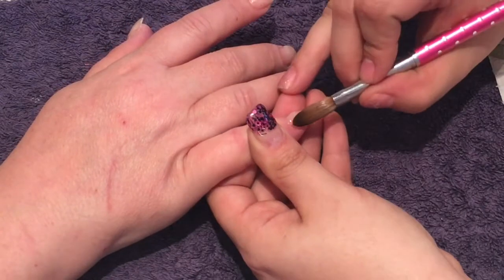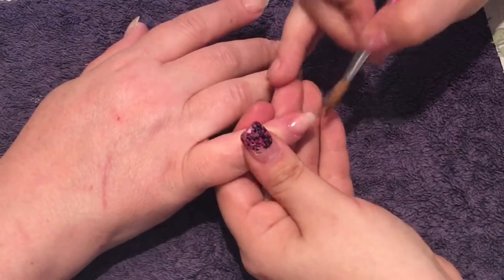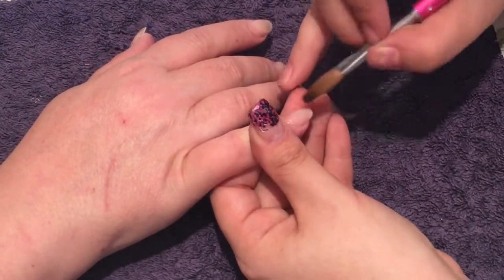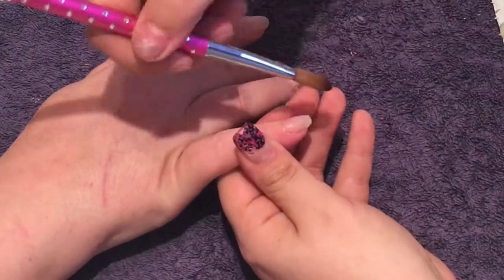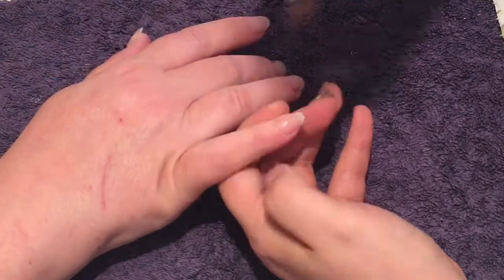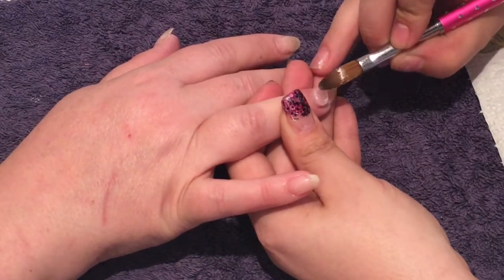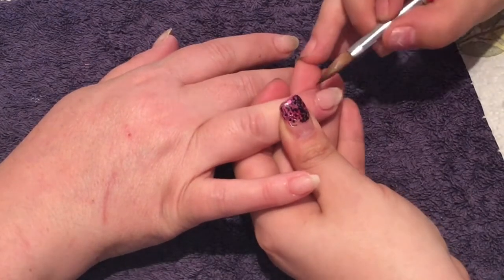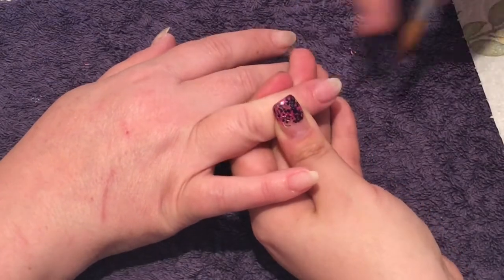Once I've done my prep and prime I move on to my acrylic application, where I'm doing just a small bead near the cuticle area. Remember to place your finger downwards so the product doesn't run back into the cuticle and flood it, because if you get any product on your skin or in the cuticle area that will cause lifting.